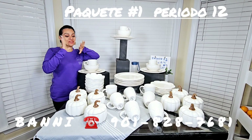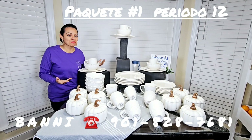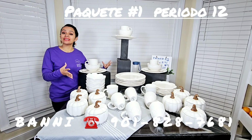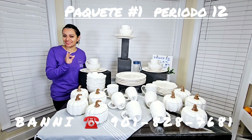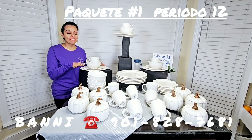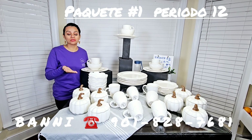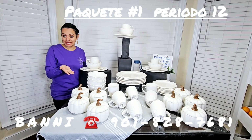Hello to all, thank you for being here. Here we have the number one package, because right now we have the opportunity to have a nice, elegant and attractive set. In this time we did this package for 8 people, which is the Marvella. Remember that here, my friends, you can modify according to the needs and circumstances that you want in the house.